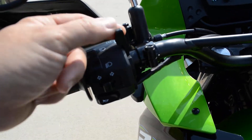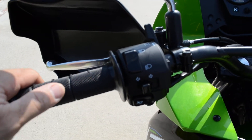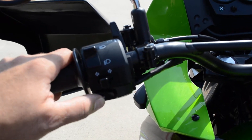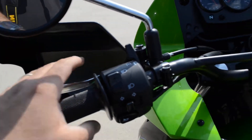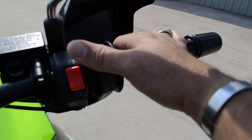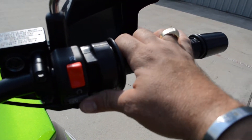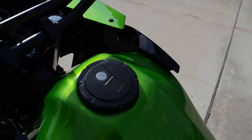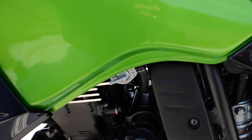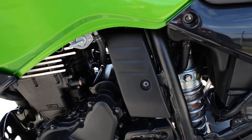Here's your manual choke for cold starting. Your high beam and low beam, turn signals, horn. This is your clutch. Over here we've got the front handbrake, engine off and run, and this is your start button. It does have a locking gas cap. Here's your fuel valve — on, off, and reserve.